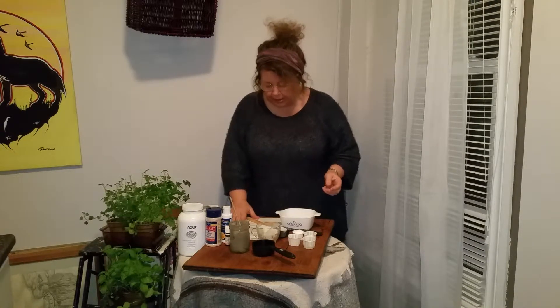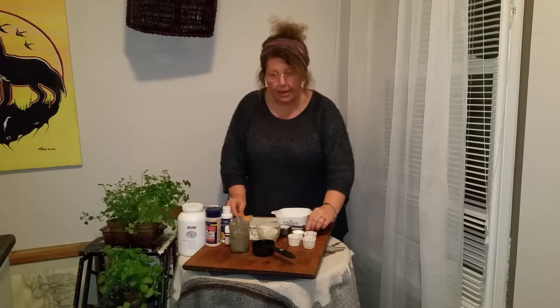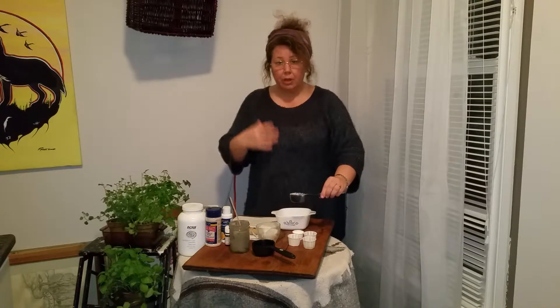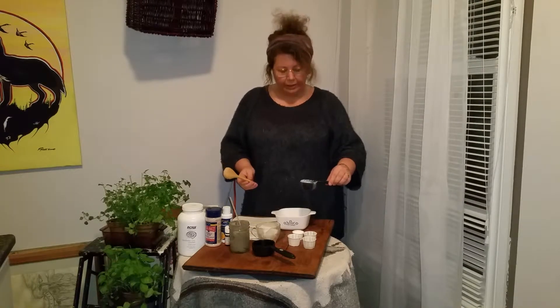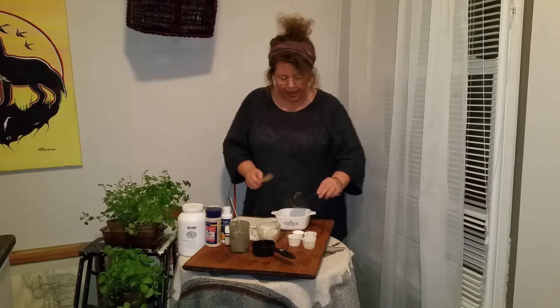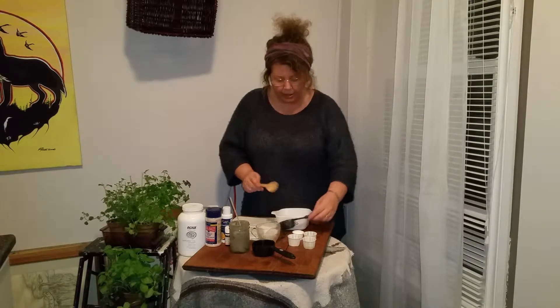What you're going to need — and I have all the measures written below in the blog post, so don't worry about writing it down, there are also some really good links and other information there — is bentonite clay. We're going to use a quarter cup of that, and I'm just going to put that in my bowl.